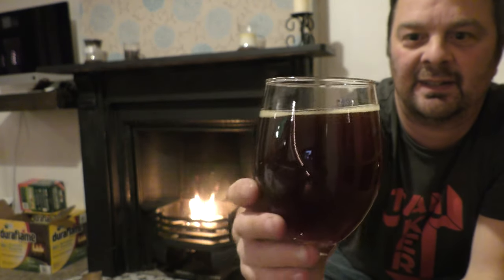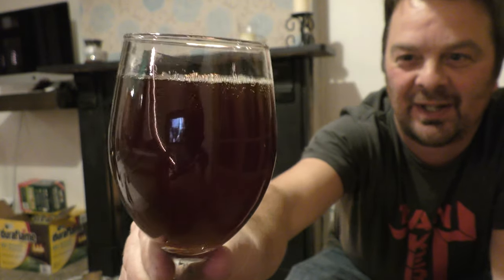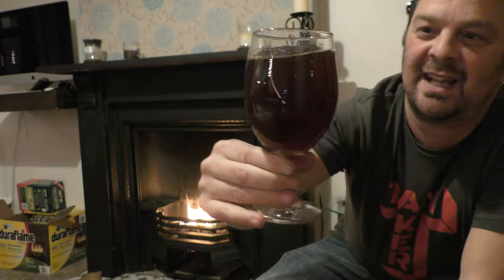One finger, slightly off-white head — dissipated very quickly. Shall we get the color of the beer through the fire? Oh, look at that — you can see the color, it's a red hue kind of color to the beer. Good levels of carbonation, looks very nice. The head will dissipate very quickly on a beer like this — it is 13.2% ABV. There's a slight haze there. Let's get the aroma.